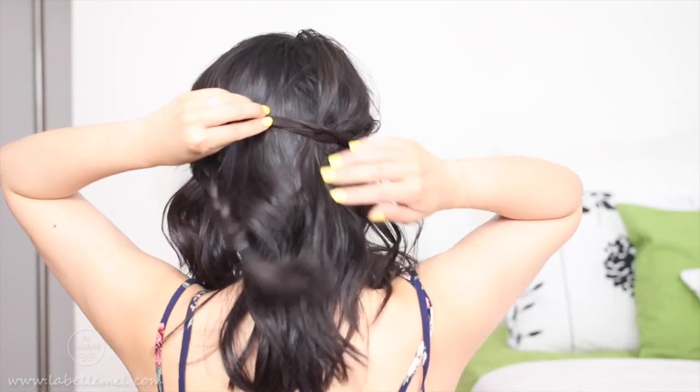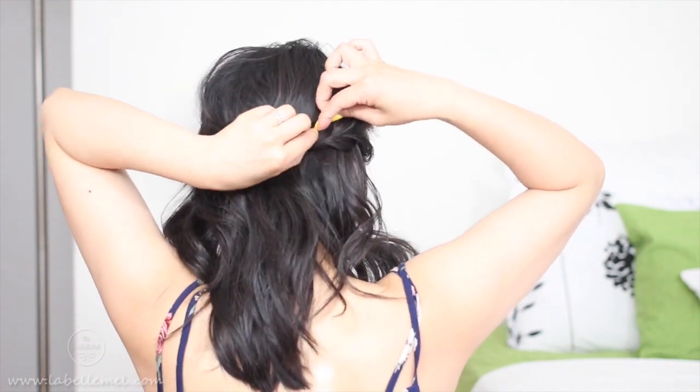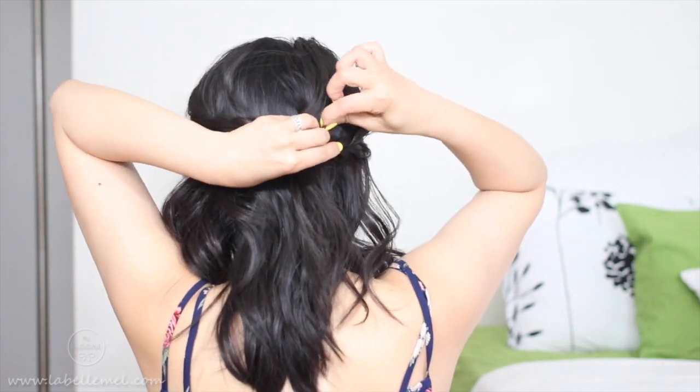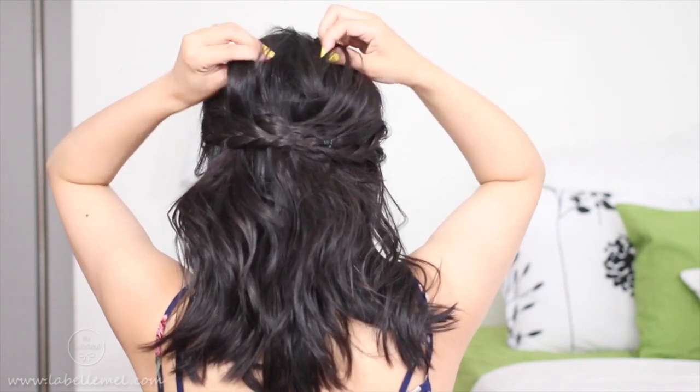Now the last hairstyle is really simple. All you have to do is take a section of hair here and do a quick, very loose braid. We want to braid towards the back of the head because that's where we're going to put the braid, then tie this off. Same thing on this side — braid this down towards the back, and tuck the end in. I'm going to pull it a little bit at the top to give it some body. So these are very casual hairstyles that will be great on a hot summer day when you just don't want to do anything with your hair.